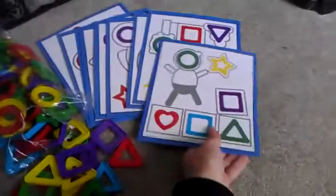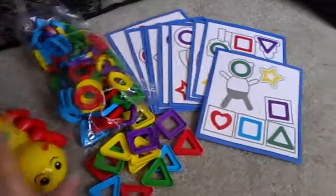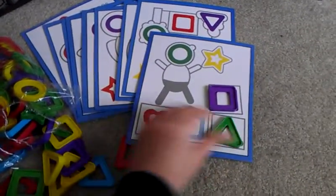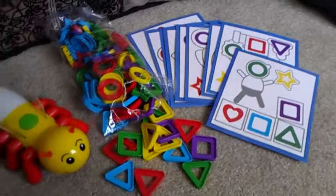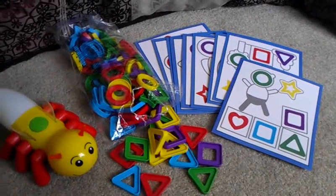For the back, you might not even need this, because if you want your child to just do some matching on their own, that's fine too. This is great for teaching shapes, teaching colors, and following directions.